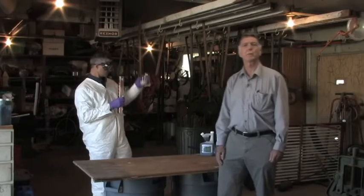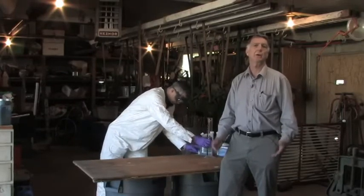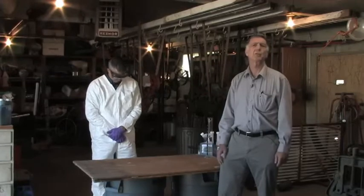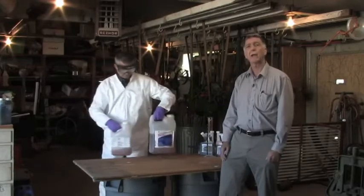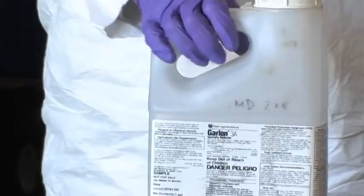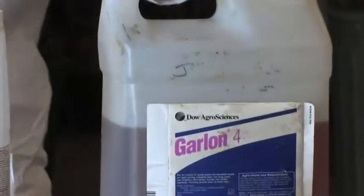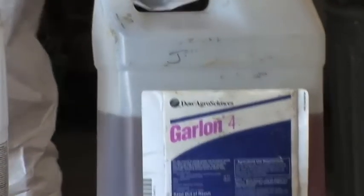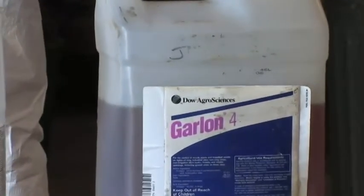Some herbicides can be formulated both as a water-soluble and as an ester or emulsifiable concentrate. Examples include 2,4-D, triclopyr, and imazapyr, which can be formulated either way depending on the situation. For example, Garlon 3A is a water-soluble formulation, while Garlon 4 is an emulsifiable concentrate — often referred to as an ester formulation. One will be used in certain situations, and the other in different situations.